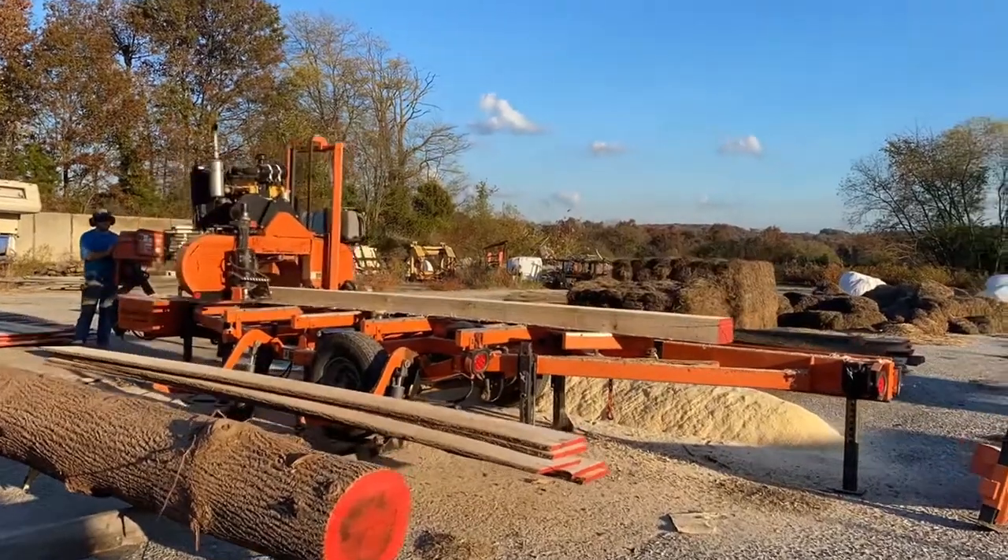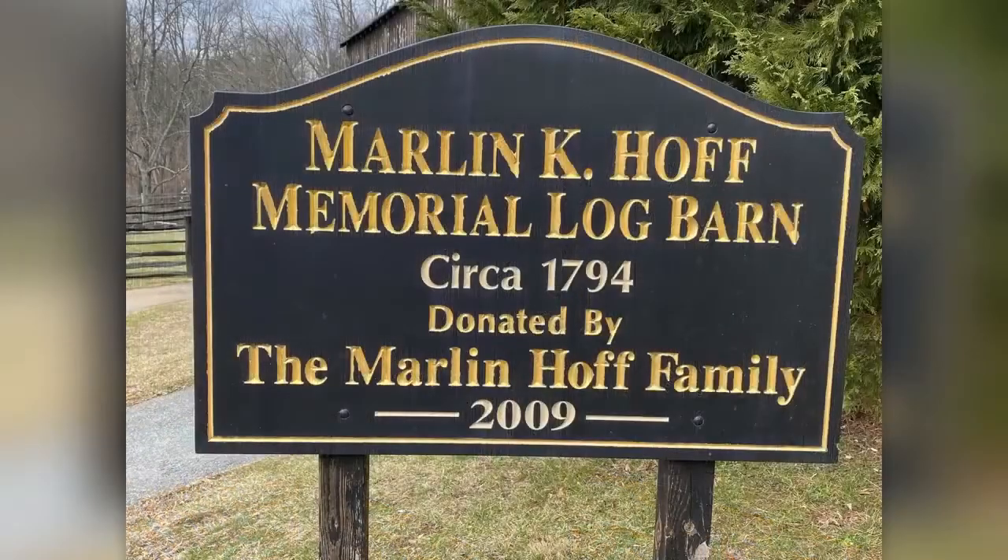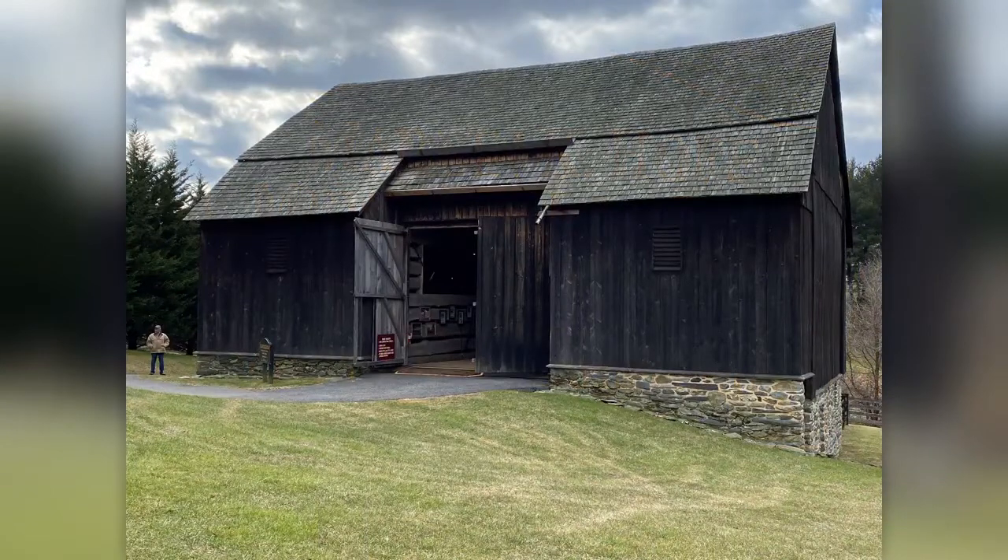After drying out, his boards will become barn siding, similar to what we see on the side of this barn. This will lead us to take a step back in time with Mr. Bob to the Marlin K. Hoff Memorial Log Barn at the Carroll County Farm Museum to learn about how barns were made long ago.